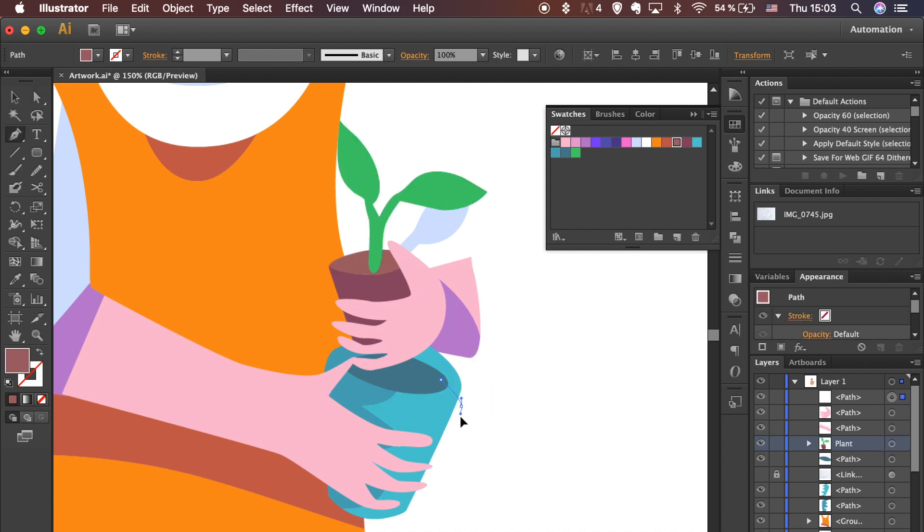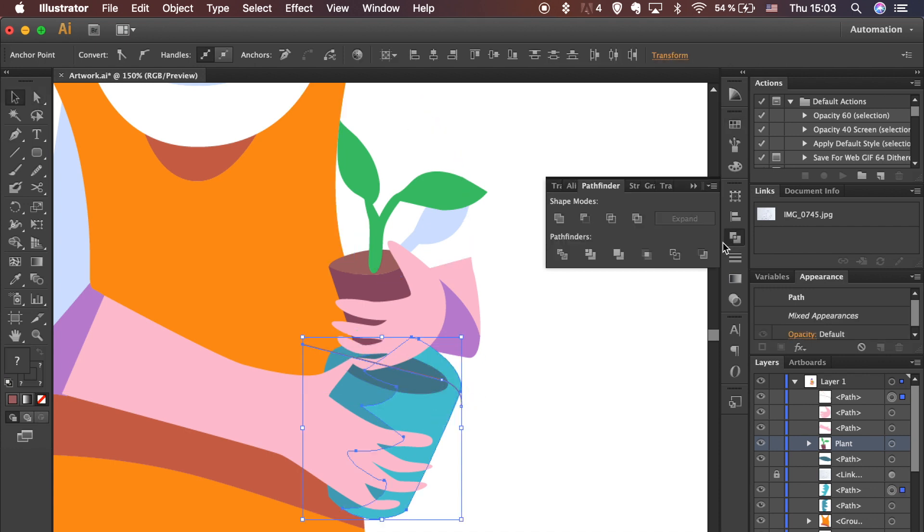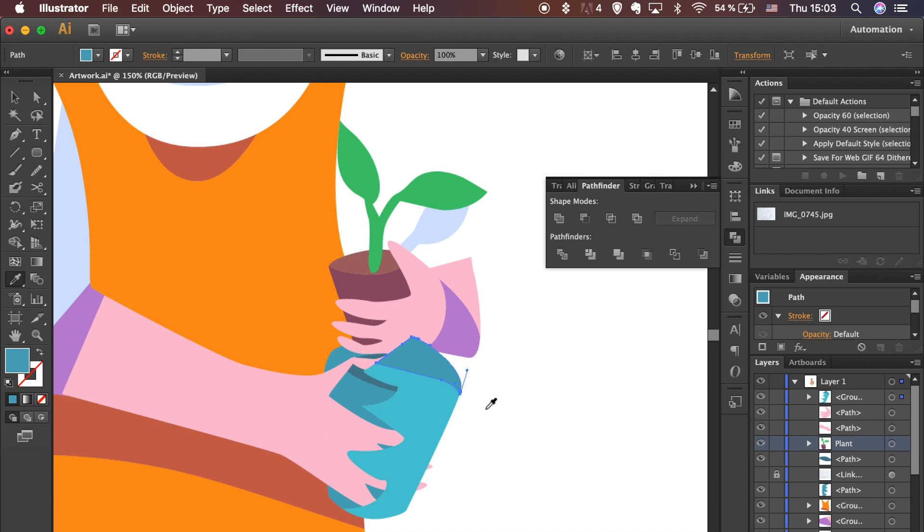To divide the shape and extend the shadow, draw an additional line and with both shapes selected, hit the Divide option in the Pathfinder panel. After dividing, bring shapes to the front, then use the shortcut to send the shape backwards.